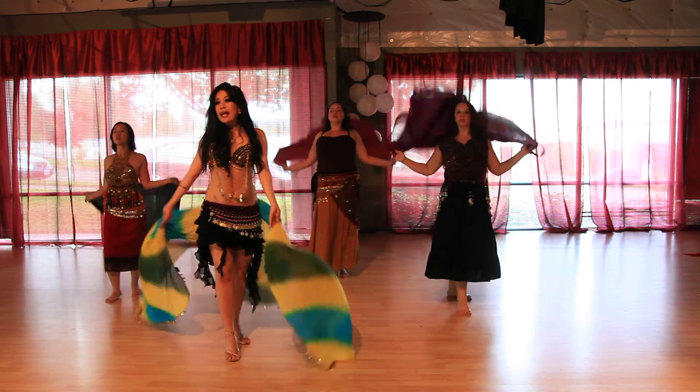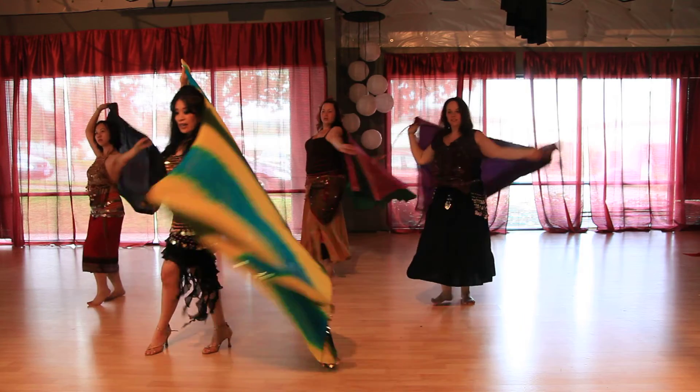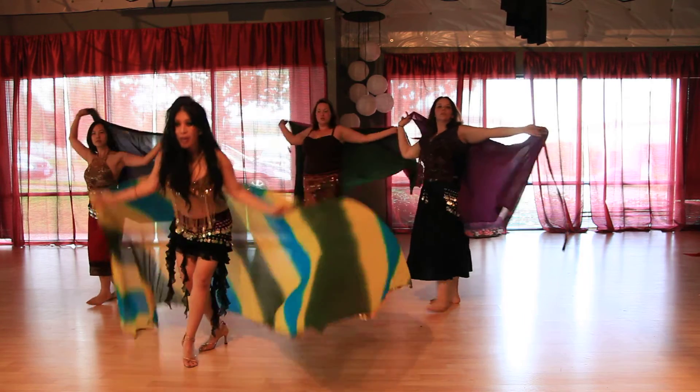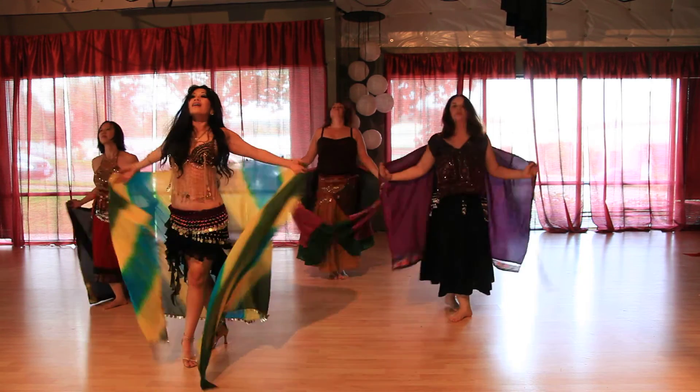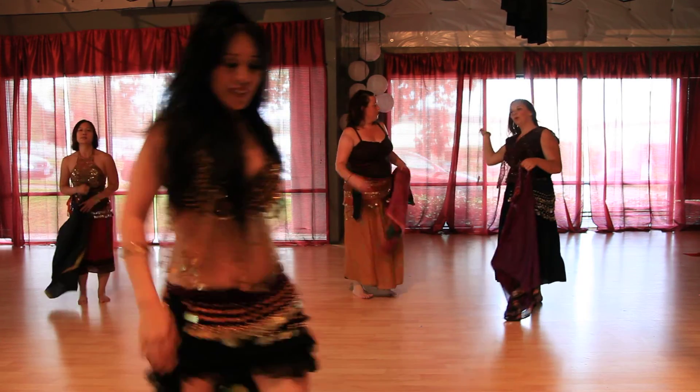Hold it. Right side. Left side up. Kiss out. Right. Left. And center. Kick off. And back. Good job. Thank you, guys. Good. Good job.